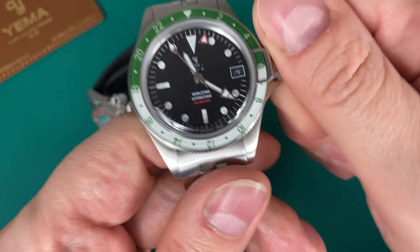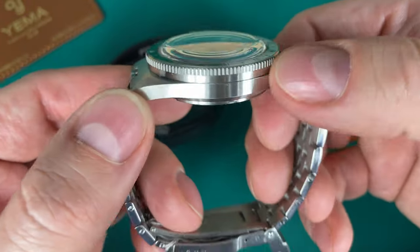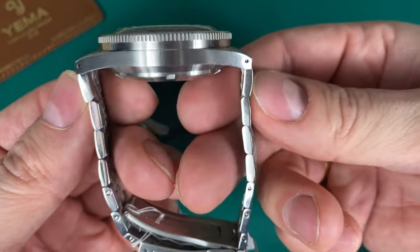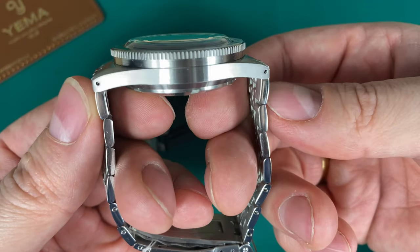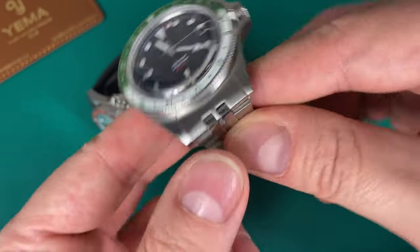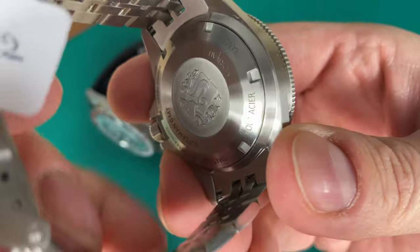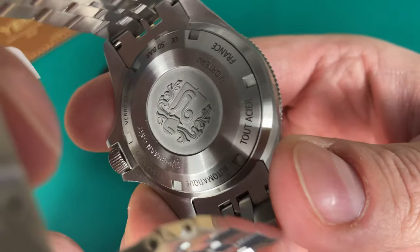Very smooth, very nice winding. The case is completely brushed. You get female end-links, which is a really nice detail so the watch will wear quite close to the 39mm, although Yema does have longer lugs than a lot of other brands. The beautiful Yema caseback with the logo and engraving — I really like all the different details here.